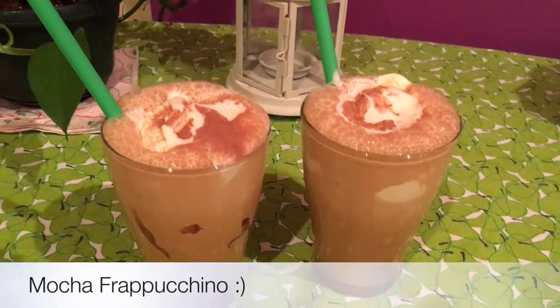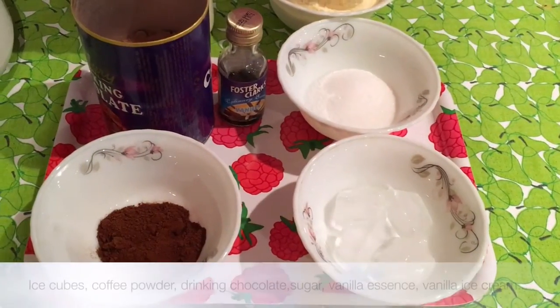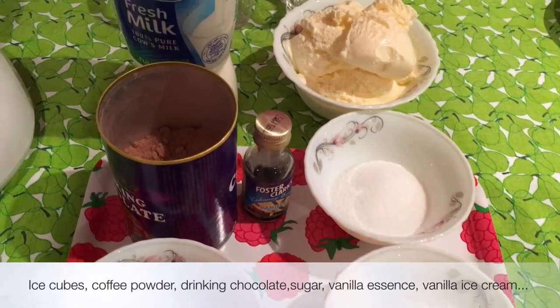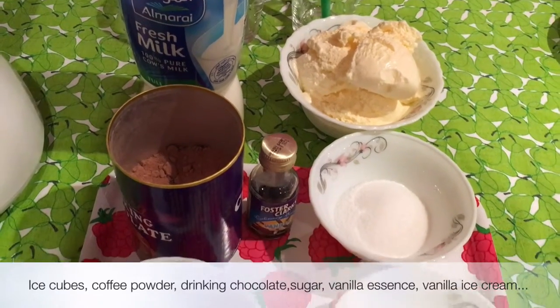Hi, let's make some mocha frappuccino today. All we need is some instant coffee, some ice cubes, sugar, some vanilla essence, drinking chocolate, vanilla ice cream and some fresh milk.